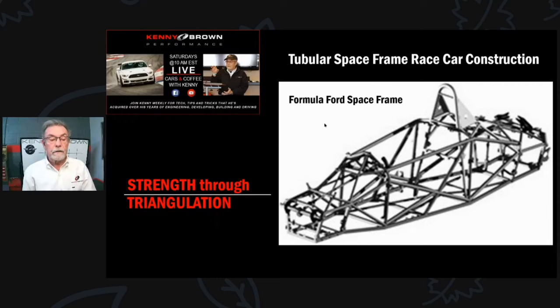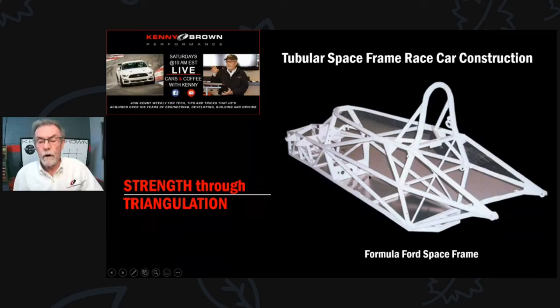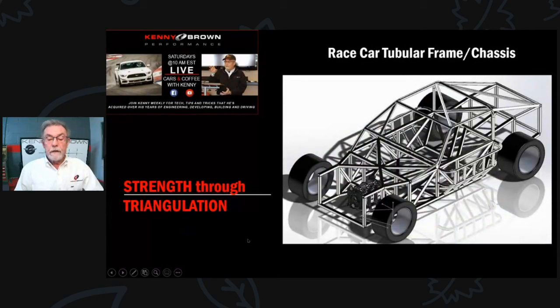Triangulation goes back to my very early days in racing in the '70s. My exposure to chassis strength and rigidity came from working with Formula 4 space frames. You can see there's a whole bunch of triangles - triangles are the strongest, most rigid engineering structure. All the race cars back then had tons of triangulation. The more rigid a race car, the better it handles. For a street car, a stiffer chassis means better handling, better ride quality, and it takes away rattles and squeaks.